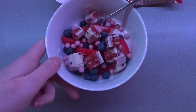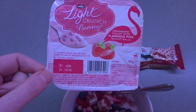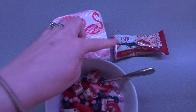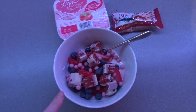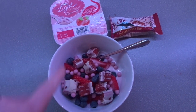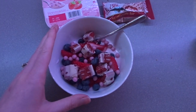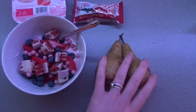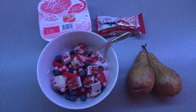My evening snack is a little treat bowl. I've got one of these Light Crunch Flamingo — basically it's strawberry yoghurt with strawberry chocolate balls — and then a Fibre One red velvet cake. I've put the yoghurt in, added strawberries and blueberries, sprinkled on the little balls and chopped up a Fibre One bar on top. Then I've got two pears going a little bit soft, which is perfect for me.